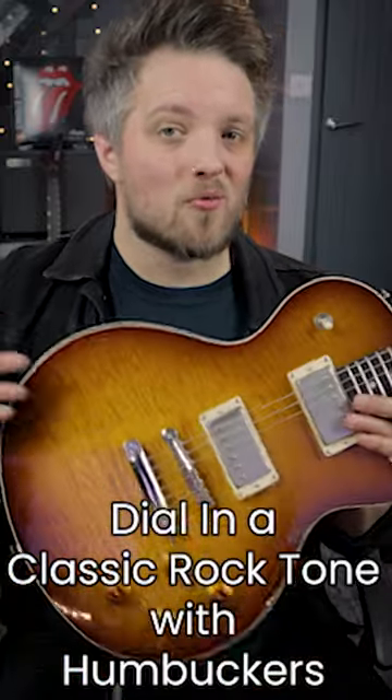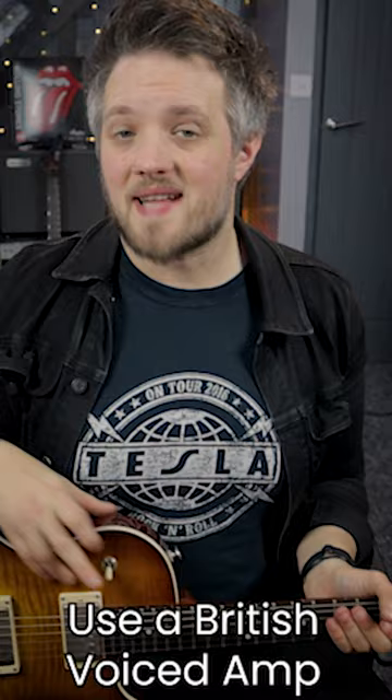If you want to dial in a great classic rock song with a humbucker loaded guitar, here's what you need to do. Get a British voiced amp, set the gain to midnight, set the bass to midnight, the mid at two o'clock, the treble to one o'clock and the presence to midnight.